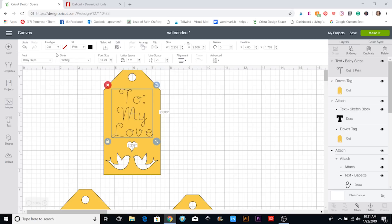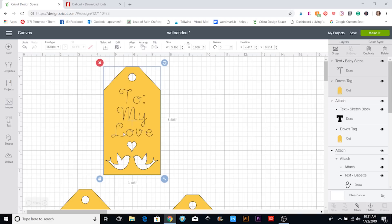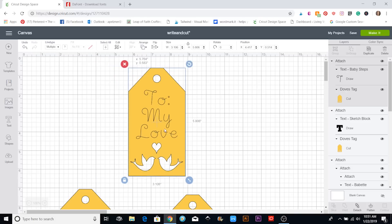Before, it would usually say 'Cut,' and that's when it cuts them out — but I want it to say 'Draw.' Once they're aligned, I'm going to put a box around them again and hit Attach, so now these are attached together.